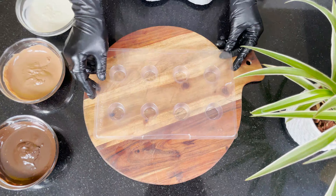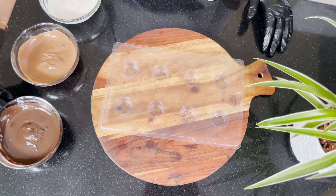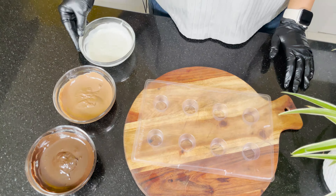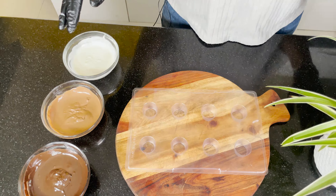For this recipe, we are going to use a plastic mold. I have a dark compound, milk compound and white compound. You can use any brand of chocolate here.